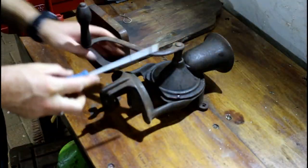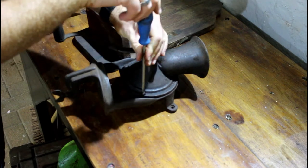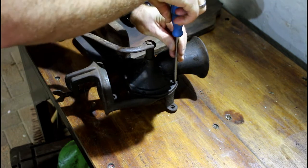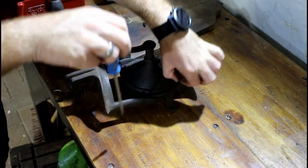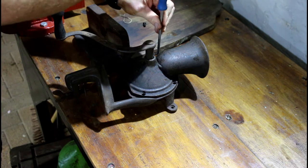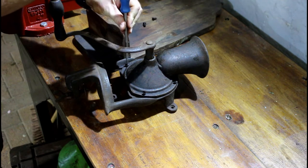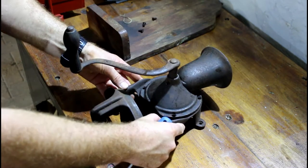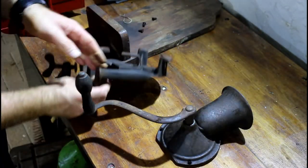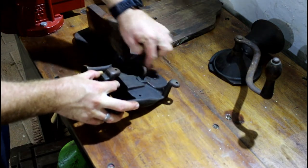First step, grab a screwdriver and loosen the screws. Once the screws are out, you'll see it disconnects from the base very easily. The next step is to loosen the grub screw at the back. It could be quite tough, but this one is fairly easy to come out.